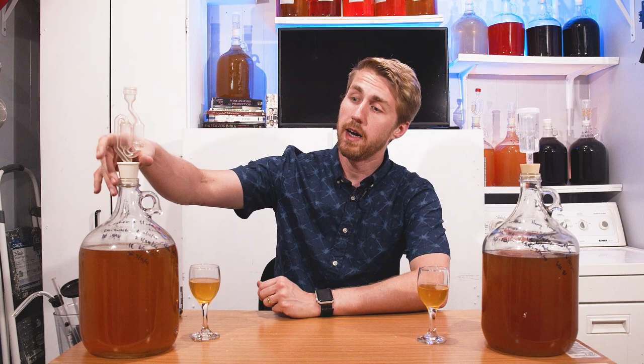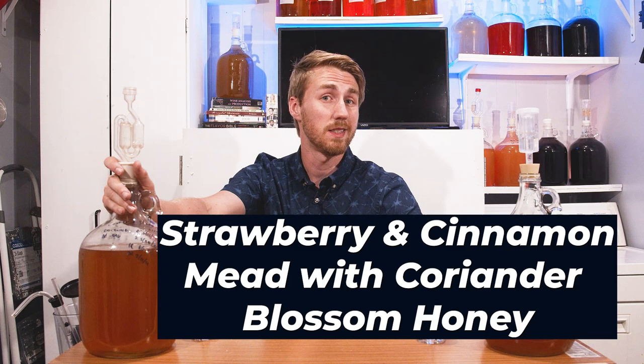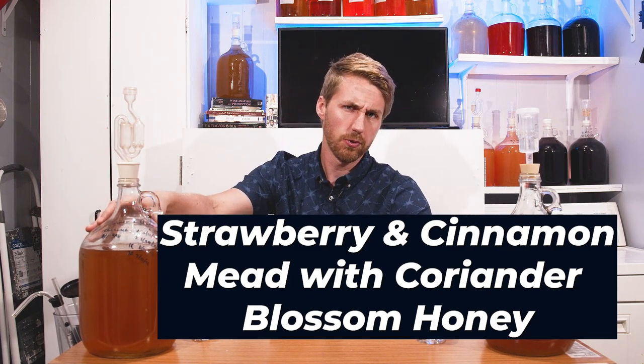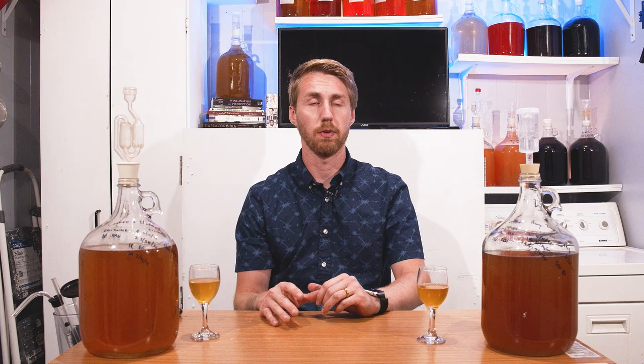On this side I have a coriander blossom honey, strawberry, and cinnamon mead — so this one features more fruity flavors plus the cinnamon and the coriander blossom honey. Coriander blossom has a slight — not spicy like heat — but it has baking spices like cardamom. Sometimes people interpret it as a mild licorice flavor, but it's got more of a spiciness to it.